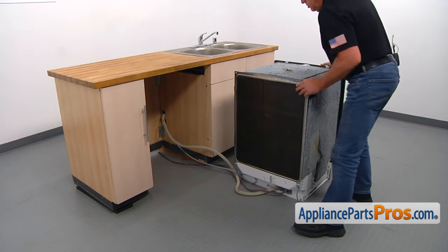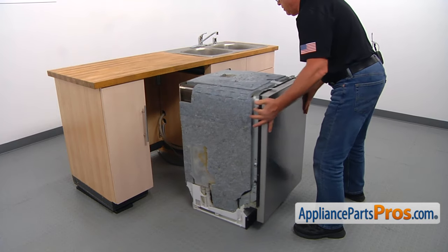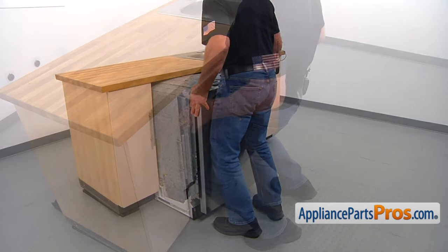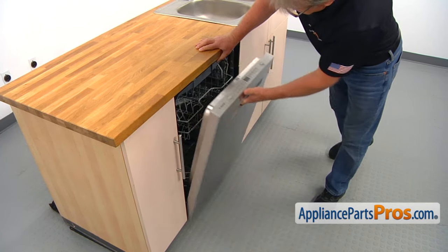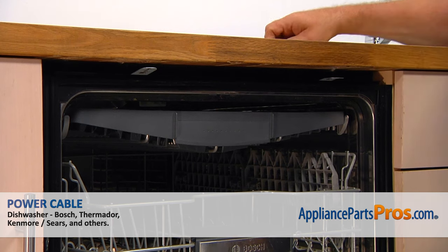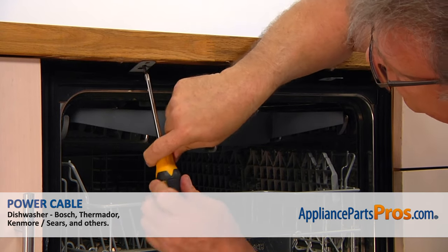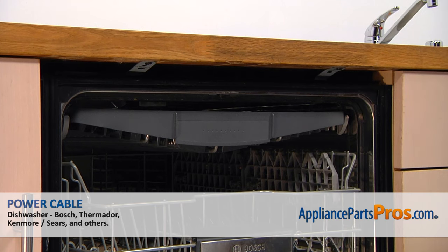Now we're going to turn the dishwasher 90 degrees and install it under the counter. Then we're going to attach the dishwasher to the counter — put the screws in and secure the dishwasher to the countertop using the Phillips screwdriver. And we can close the door.